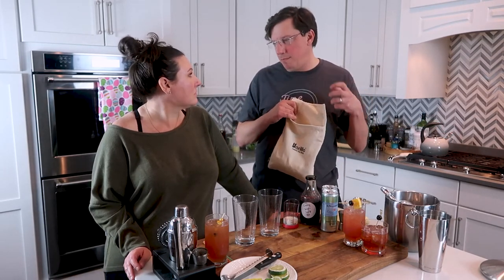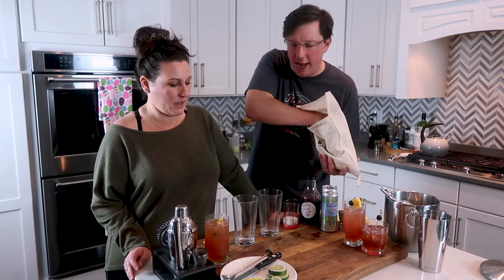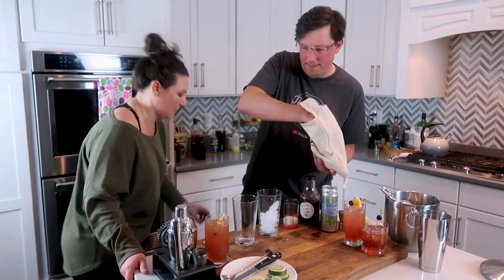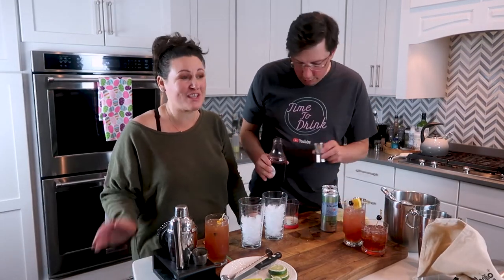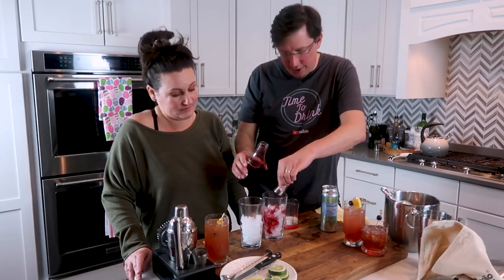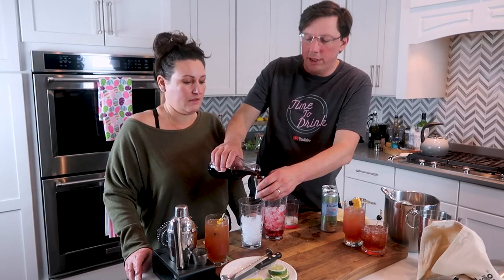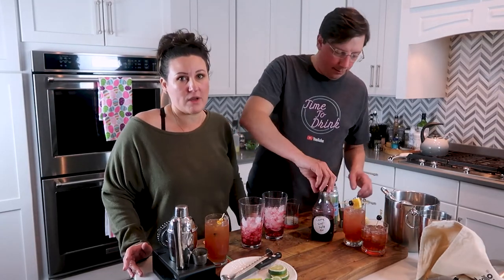Get some ice — not big cubes, kind of smashed — and build these right in the glass. You can use whatever syrup you want: caramel, strawberry, raspberry, or cherry. We're using our cherry syrup, which is one of our favorites. It's very concentrated, so just one ounce is plenty. Put the ounce of cherry syrup in, then fill with San Pellegrino sparkling mineral water — it makes it more fun and authentic.